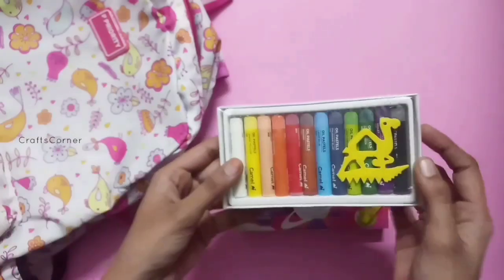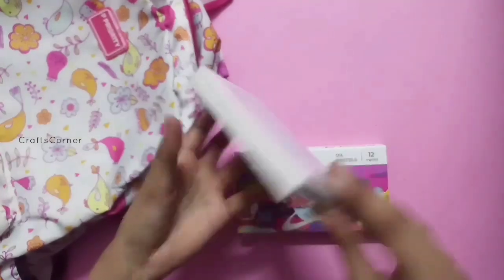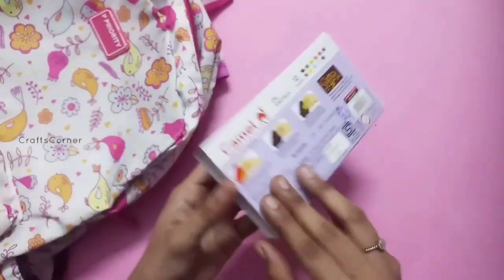It is used for oil pastel. It is medium size. This is 50 rupees.